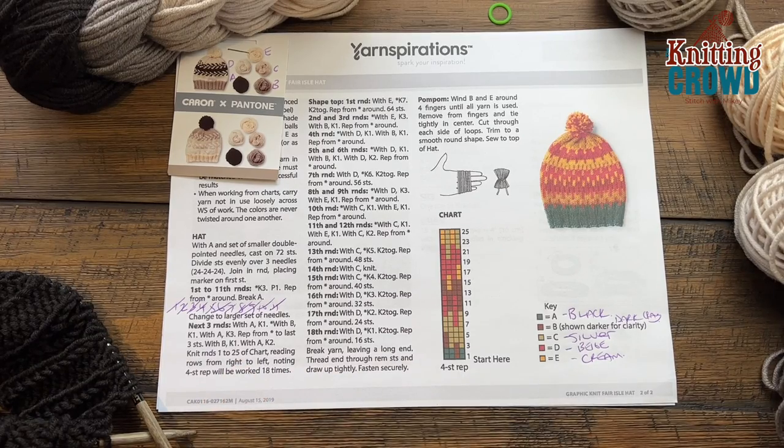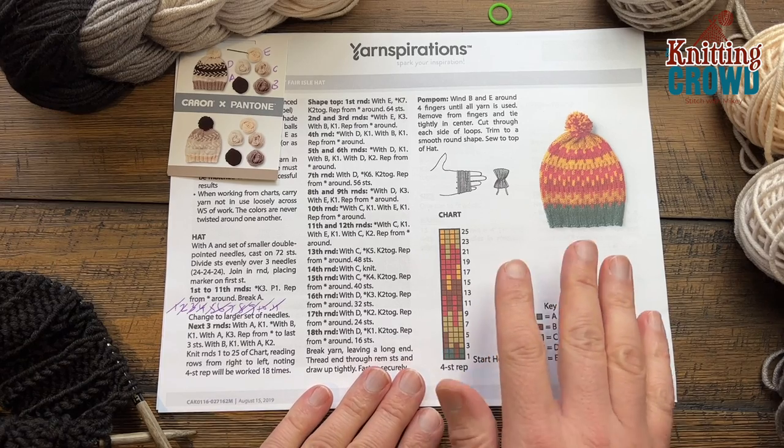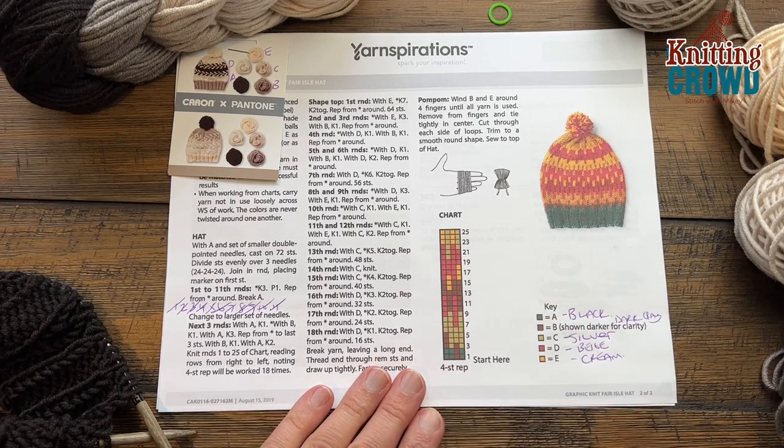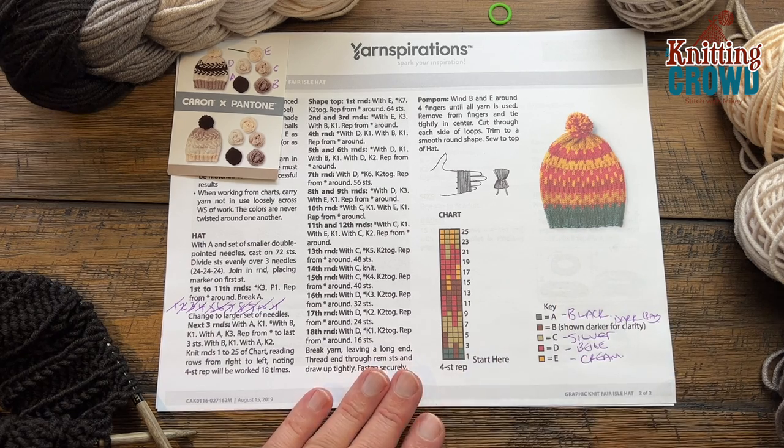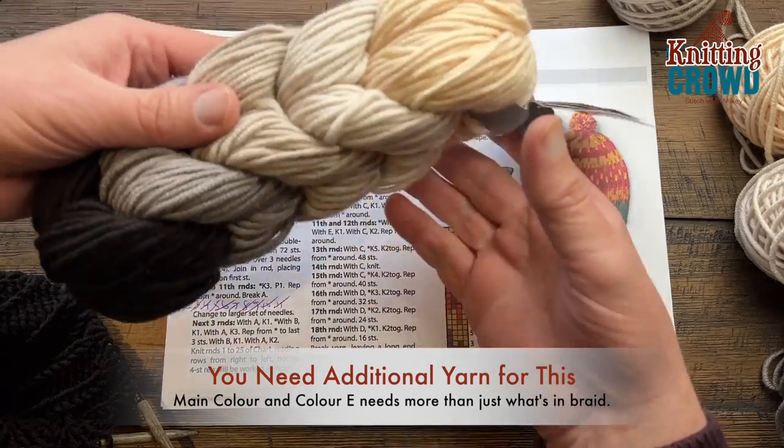Welcome back to The Crochet Crowd as well as my friends at yarnspirations.com. I'm your host Mikey. Today we're going to work on this Graphic Knit Farrow hat, which is a really kind of combination of cool things. This is Caron & Pantone yarn.